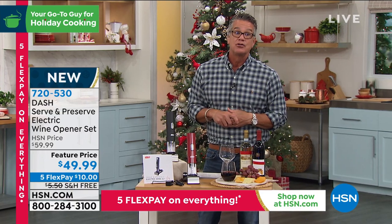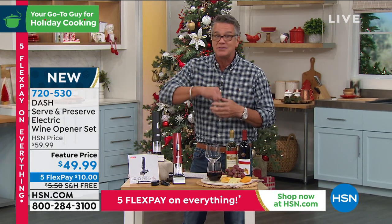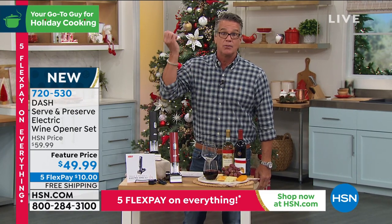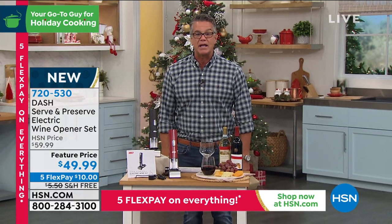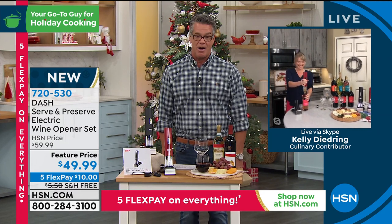It's the perfect gift for the wine connoisseur, the perfect gift for a family — for mom and dad, grandma and grandpa, whoever loves their white or red wine. It's the easiest way — you cannot screw this up. You will not ruin it and you won't get any little bits of cork in your wine, because you're not wrangling it trying to get it open. There's no wrong way to do it. Put the thing in the center, wine cork comes right out. And Kelly Deidring is here, and I know Kelly always has a decent supply of wine in her house, so we should have plenty to demo.